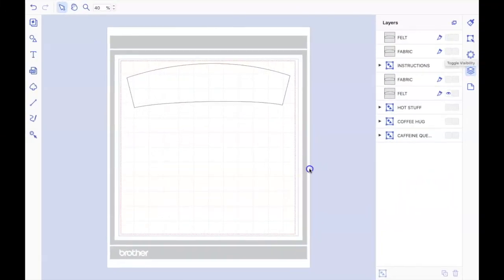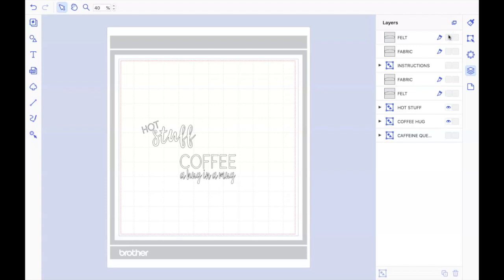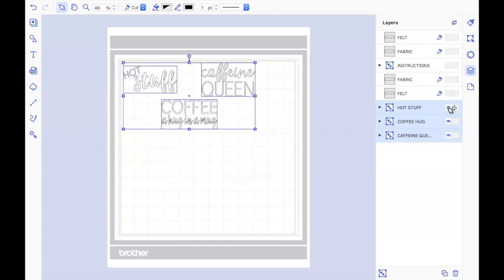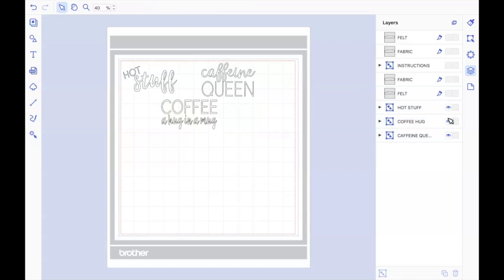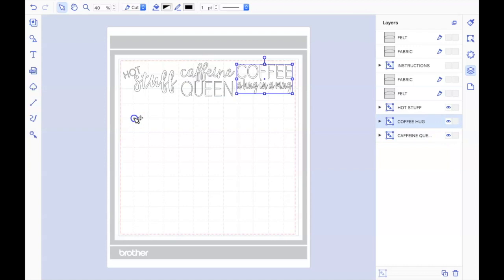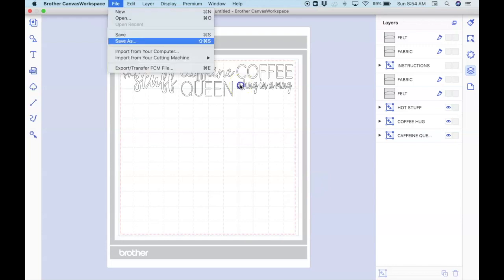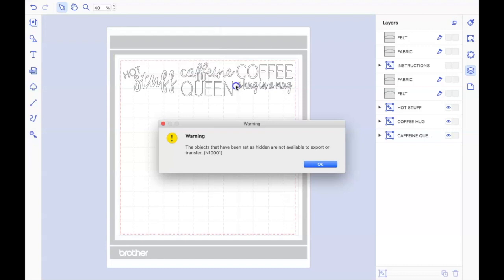Now that our felt is cut out, we can go ahead and turn those layers off and turn on all the word layers. Once we have those, we can organize them however we want. I'm just going to select all of them and move them up to the top here and then kind of spread them out over that top row so all three should be able to fit. After you're finished and you get them all how you want, you can again go up to that file menu and send it over to your machine.